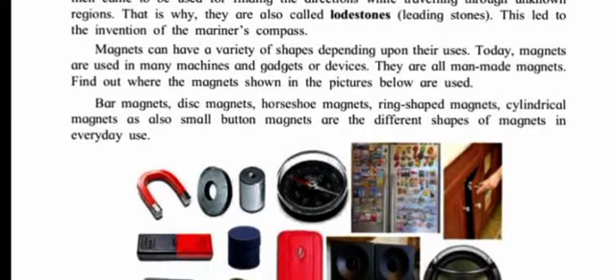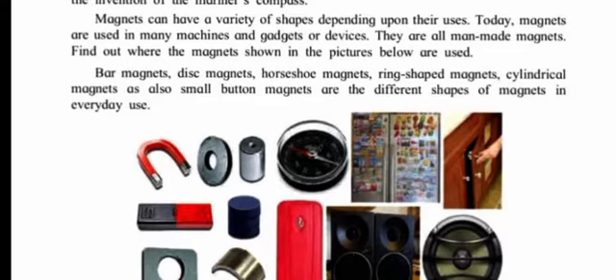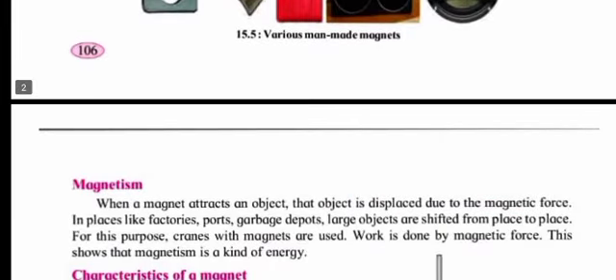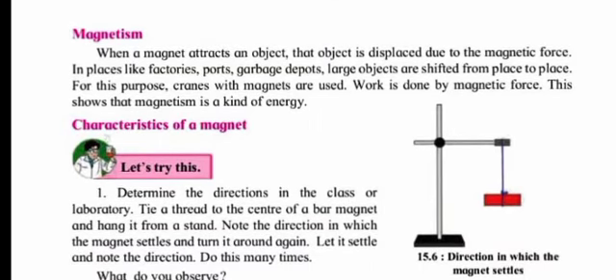Magnets can have a variety of shapes depending upon their uses. Today, magnets are used in many machines and gadgets — they are all man-made magnets. Bar magnets, disc magnets, horseshoe magnets, ring-shaped magnets, cylindrical magnets, and small button magnets are different shapes of magnets in everyday use. The fourth picture shown is of a mariner's compass, and the magnet always hangs in the north-south direction.